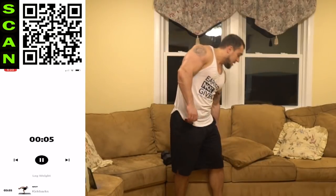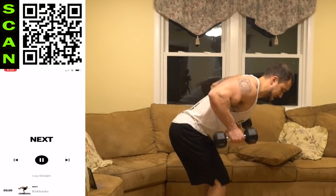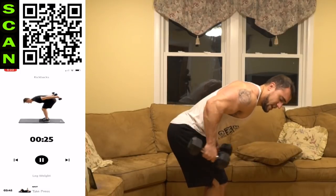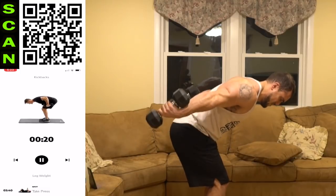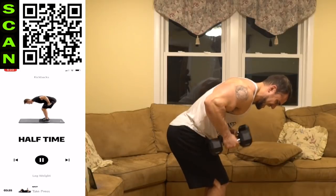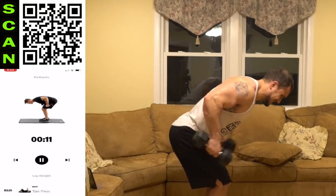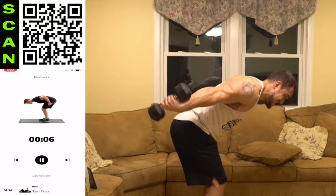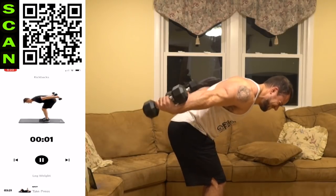We're going to the kickback now — bold arms, elbows up, kick back. Those biceps are pumped, now get after it with those triceps. Keep those elbows up as you kick back — half time, push, push, push.